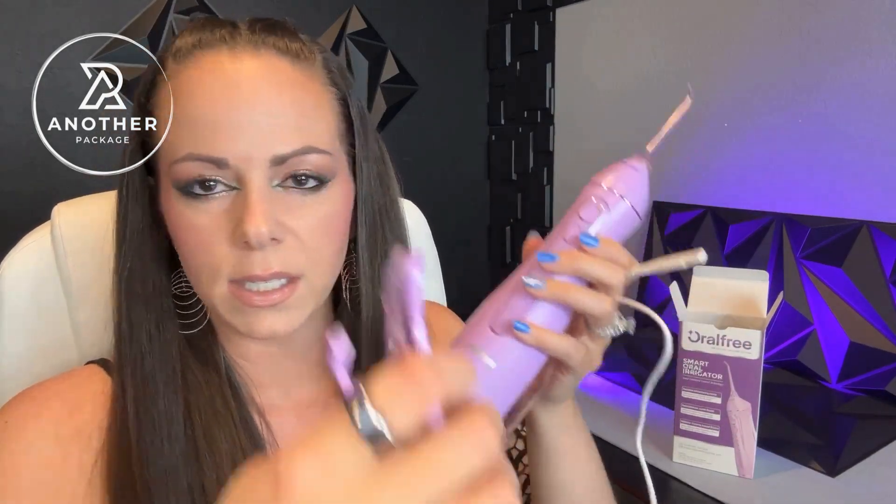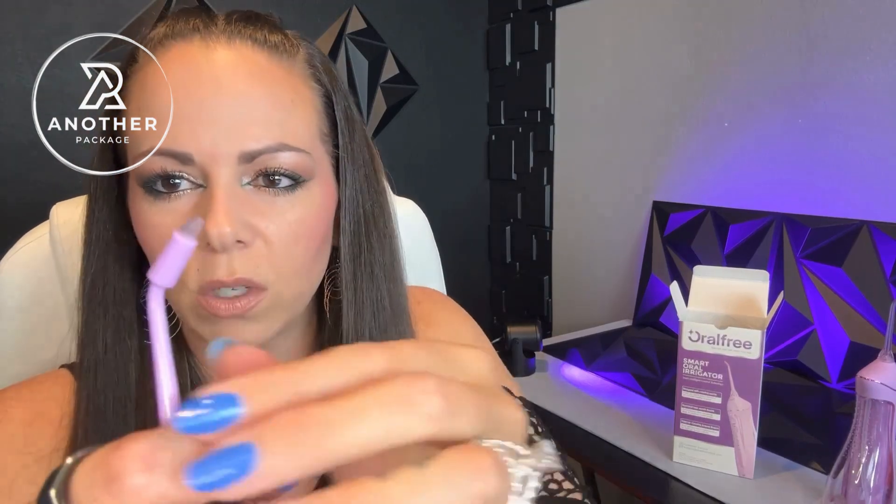My favorite thing about this is it comes with extra tips, but I have used this one the most often. This one has a sort of brush on the end, and I've never used a water pick that has something like this. The reason I love it so much is especially if you eat something that gets stuck in your teeth — it will help you have the water pressure but also scrape everything out. It's worked out really well for me.